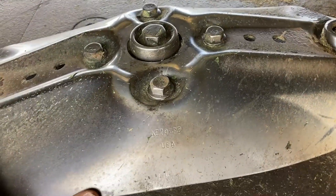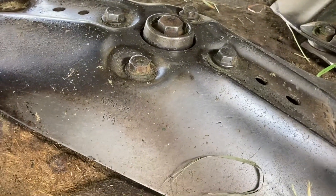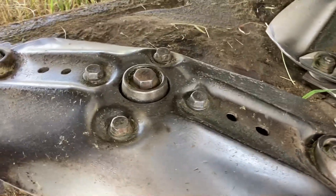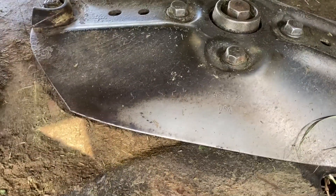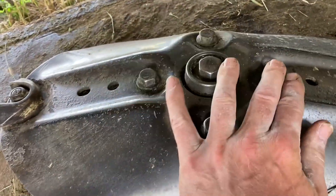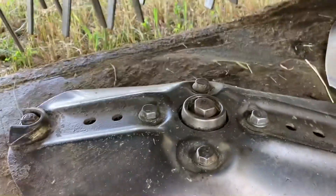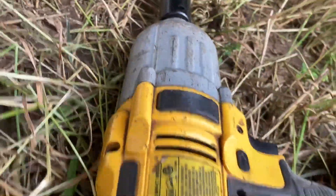We shut it down right away but it still beat the ones next to it a little bit. So what we've got to do is pull this turtle off. It's four 18-millimeter bolts right here, and then the one in the middle is a 24-millimeter. We'll use the impact and pop that stuff off quick.